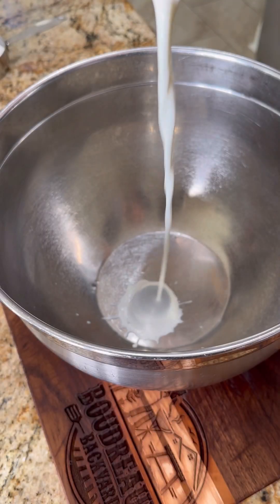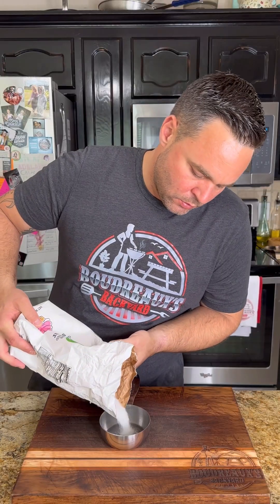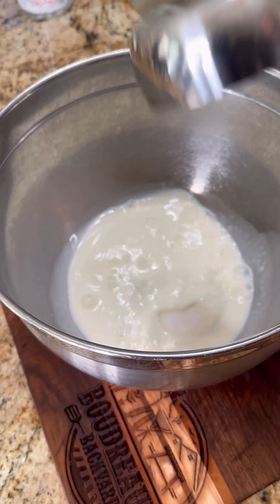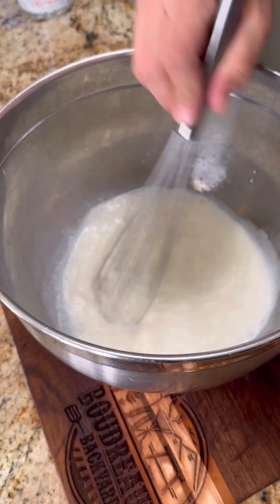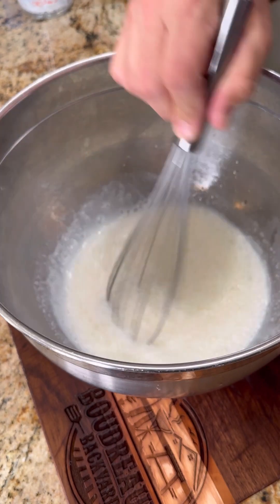Let's make our ice cream base. I'm going to do one and a quarter cup of whole milk and three quarter cups of sugar. You want to whisk this up until the sugar dissolves — this may take a minute or two, but you want to make sure that sugar gets all the way dissolved. This is also going to help aerate that ice cream.